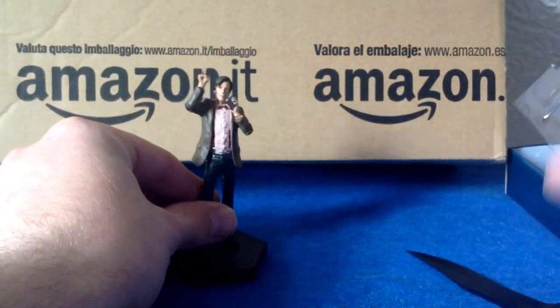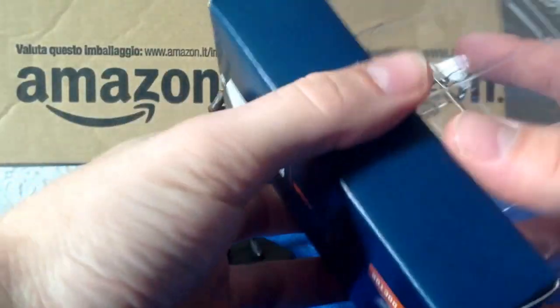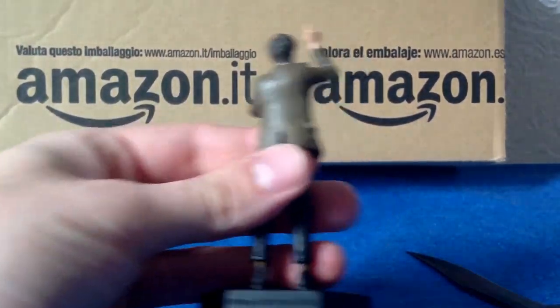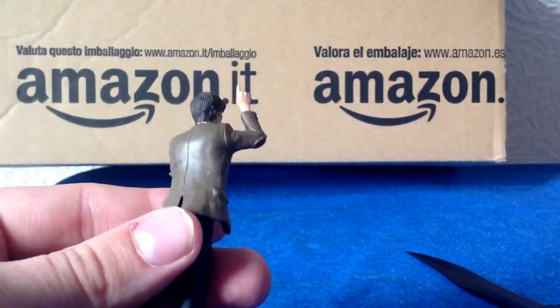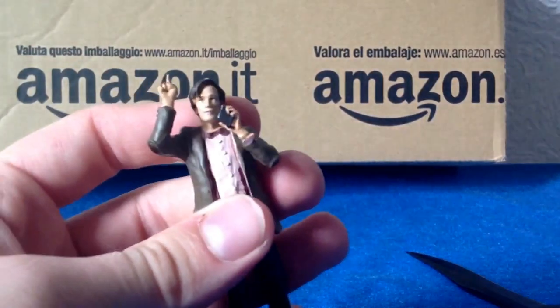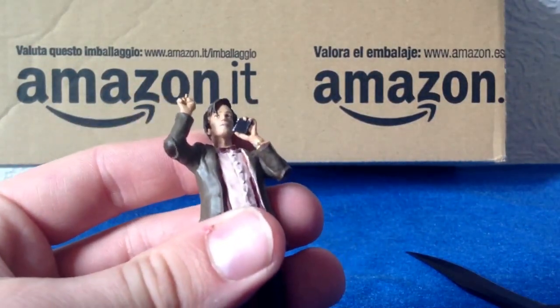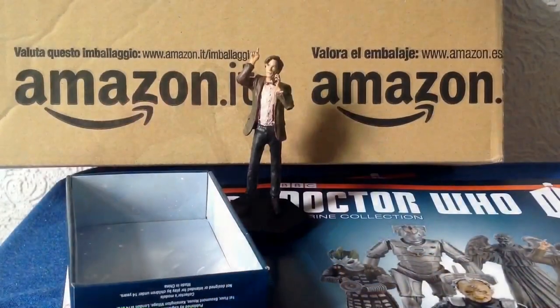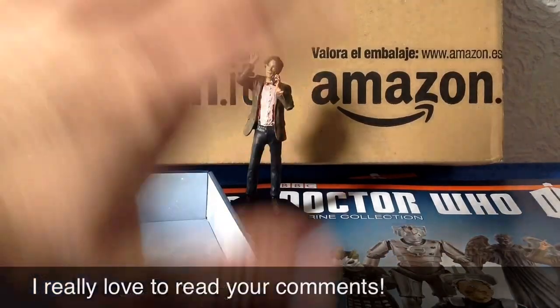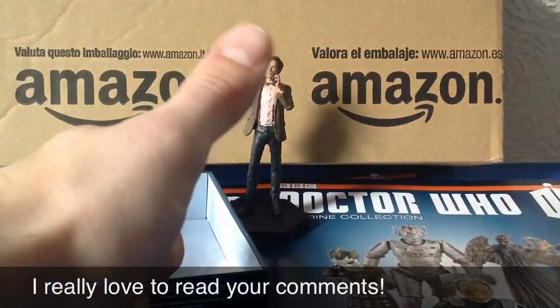So yeah, I must say I'm not that impressed. I think the Daleks etc. probably lend themselves to modelling a little bit more than these human figures of the Doctors. So let me know what you think — will you be getting it? Is it worth the £6.99 a fortnight regular price? I'm not sure. Let me know in the comments guys. Thanks for watching.